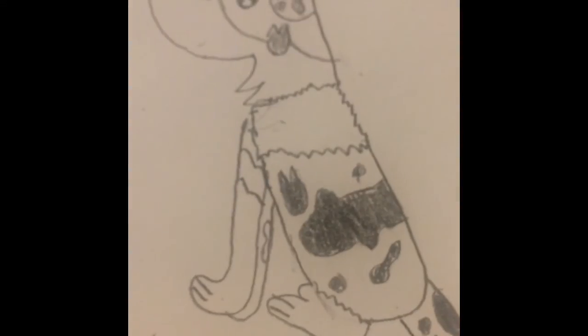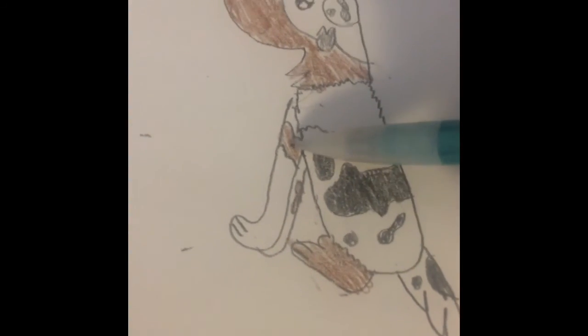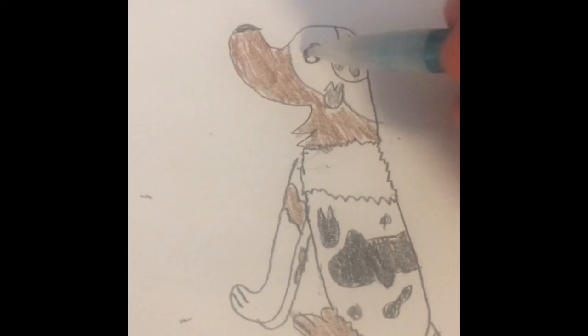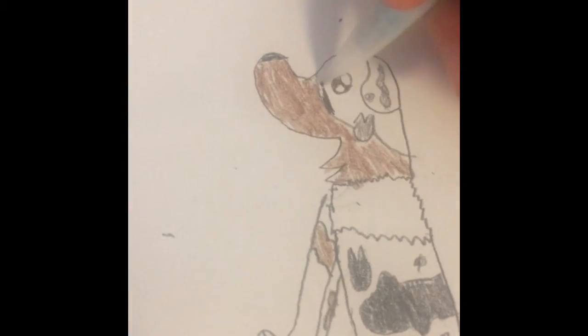And then just a squiggling line up and down. And then you can color more. So now that you have the leg and some of this leg and this leg colored in brown, up here under this line you're gonna come up here and you're just gonna shade this in kind of darker.